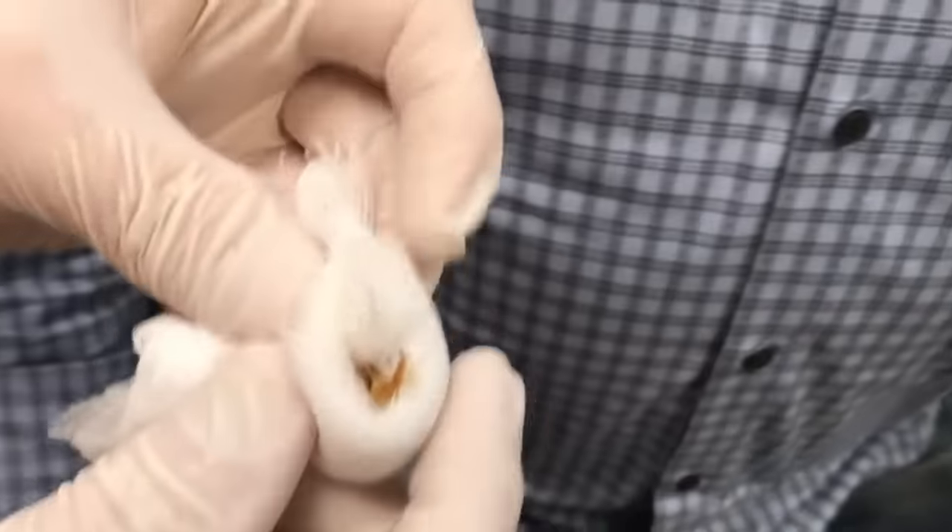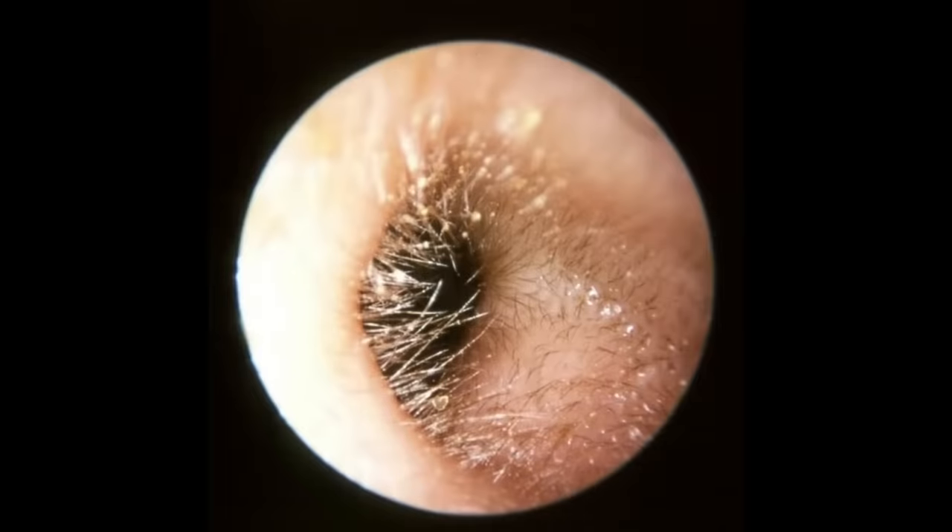What happens is it gets in there and it'll dry, and it sort of attaches to the little hairs inside the ear canal. So when we scoop it out, it tears those little hairs out and it hurts a little bit.